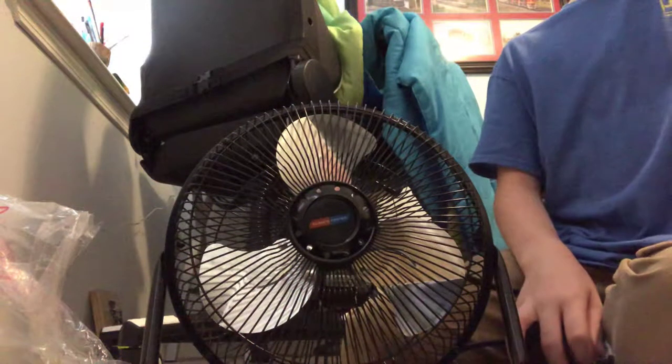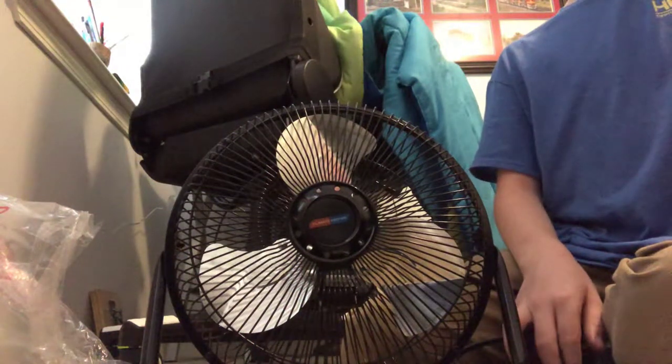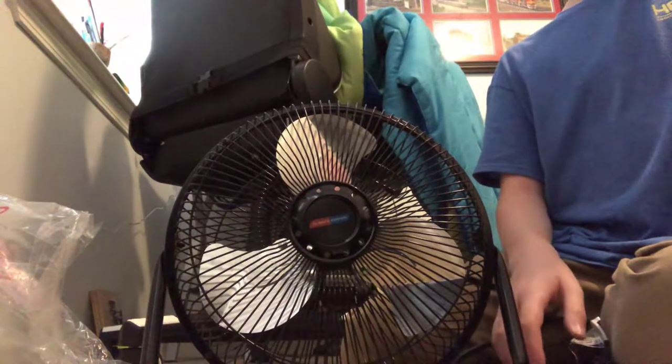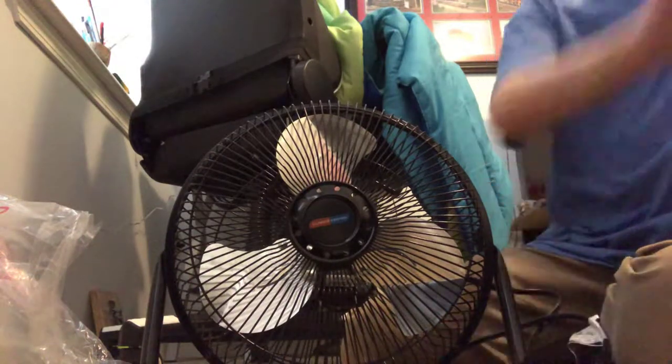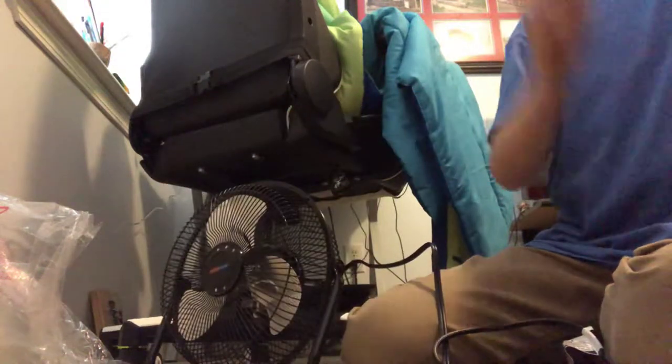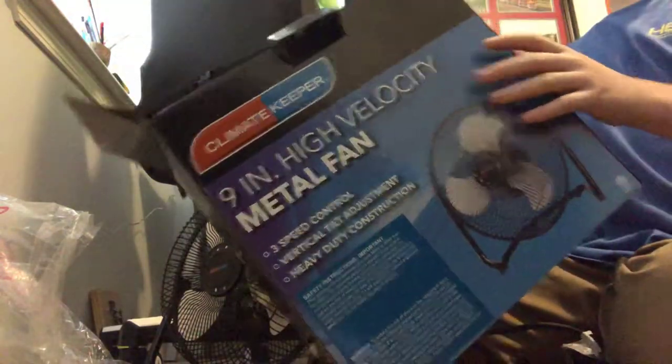Hello everyone, today we're back with another video. Basically my video got ruined by my mom just now, but I don't have really good editing, so I don't have to edit stuff out. I just restarted the video. But I bought a fan for my room because my room is extremely hot.